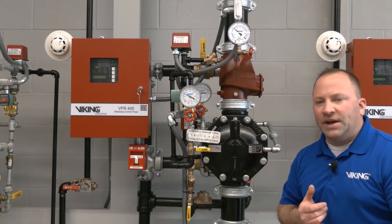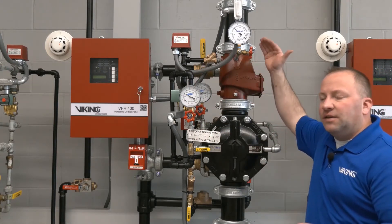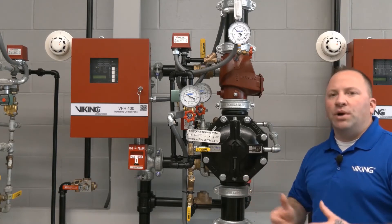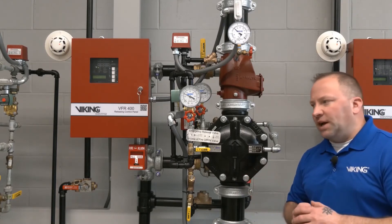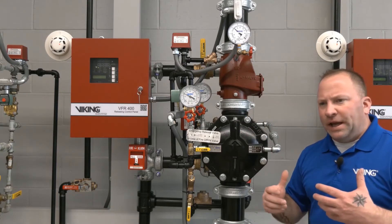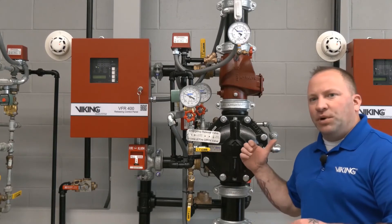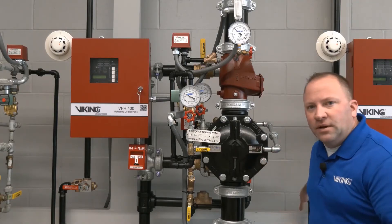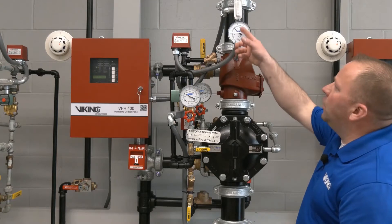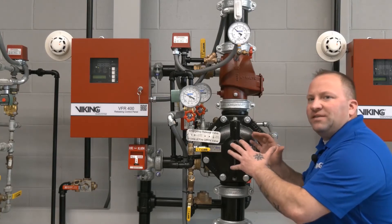In the double interlock pre-action setup, air pressure in the system piping serves not only a supervisory purpose but also an operational function — that's the new electric side. With any pre-action system, a damaged fire sprinkler alone will not cause water to rush into the system. To demonstrate, I'll relieve air pressure using the trip test connection, which will drop our air pressure to zero, but water will still not be sent into the system piping.